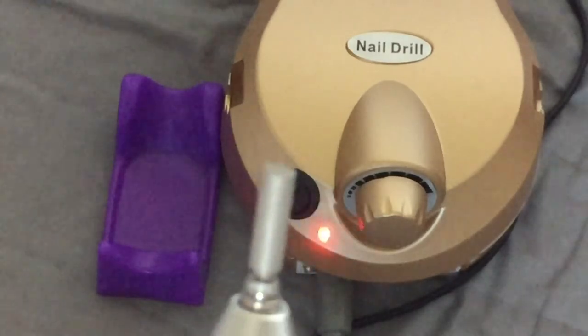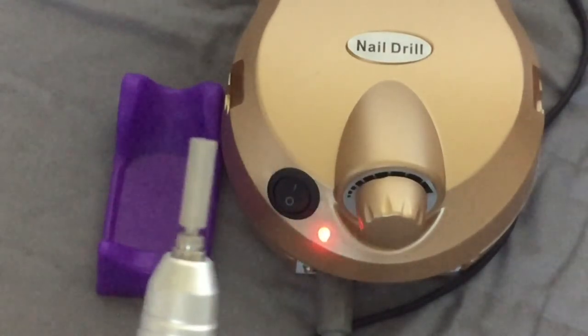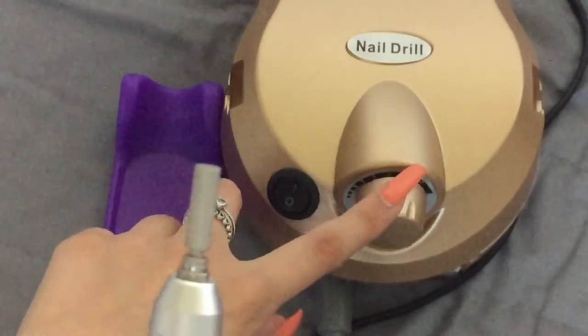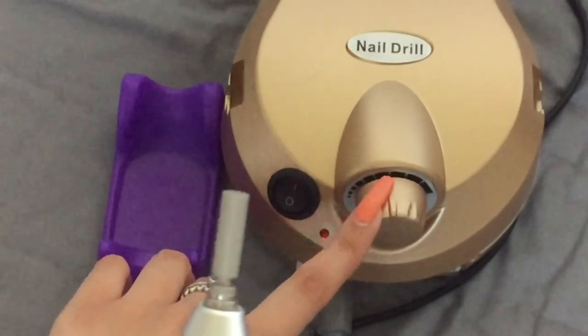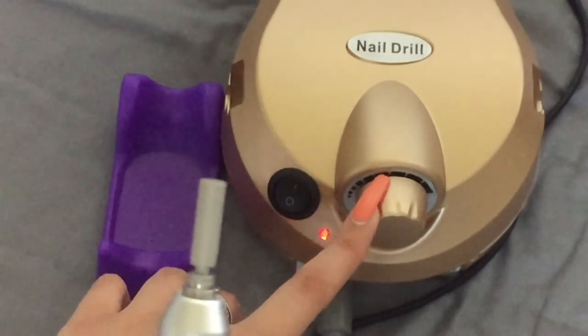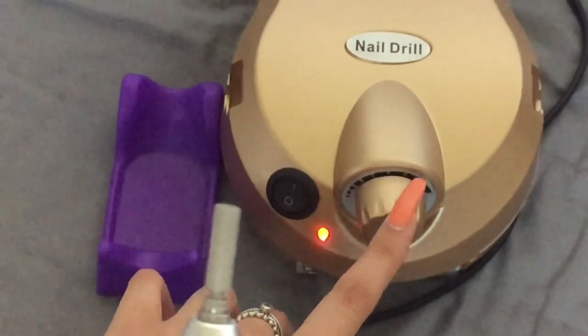It's very loud on a higher speed but there's not much vibration. Even on a low setting it's still quite loud, but it's manageable. Then when you turn it off there's obviously no noise.